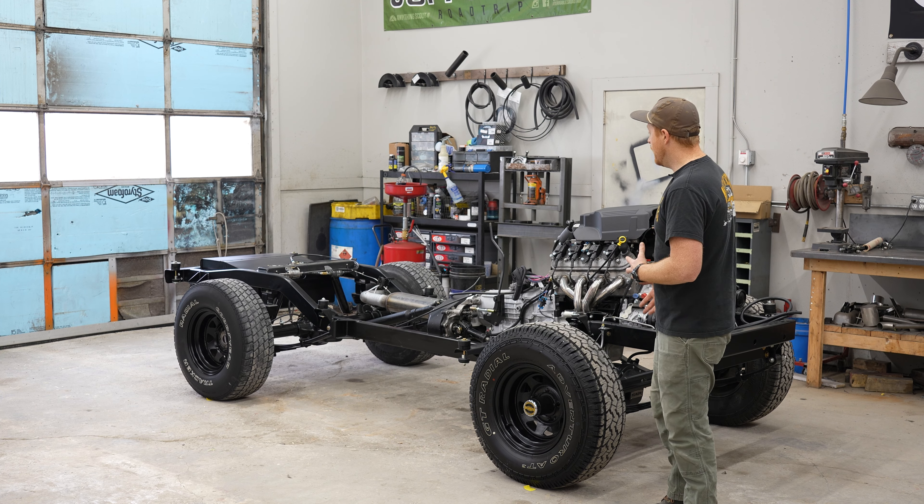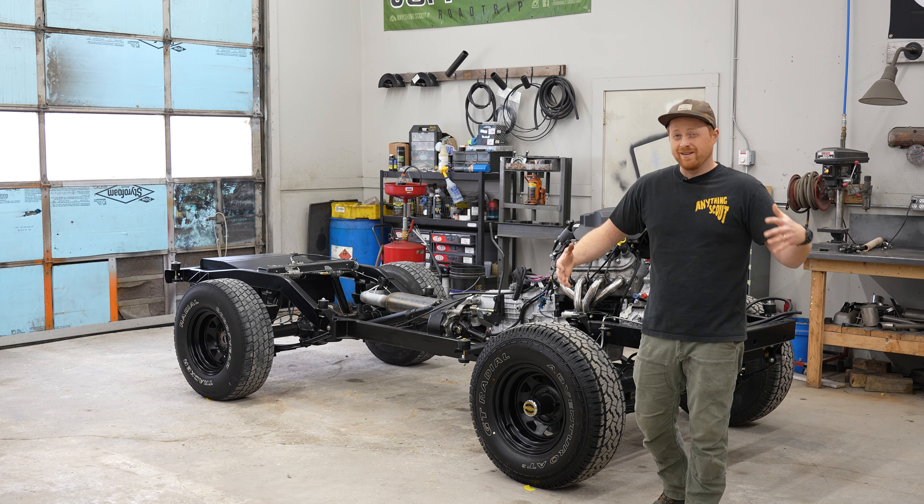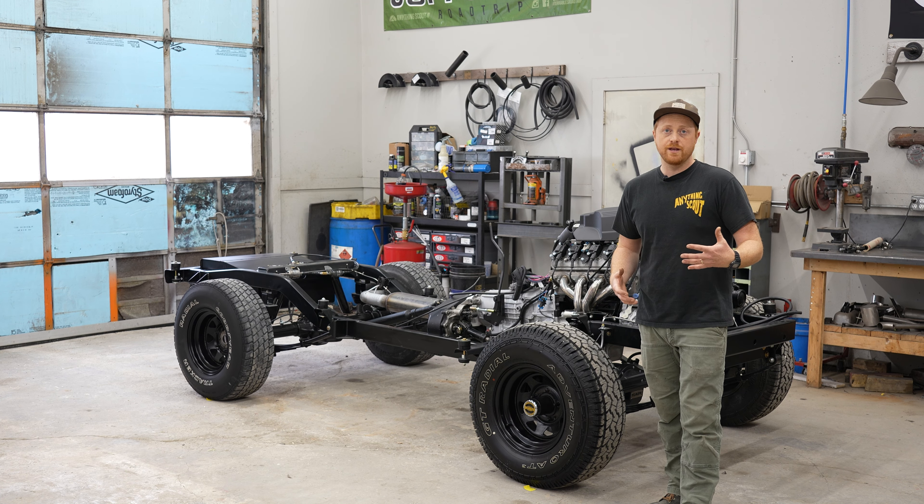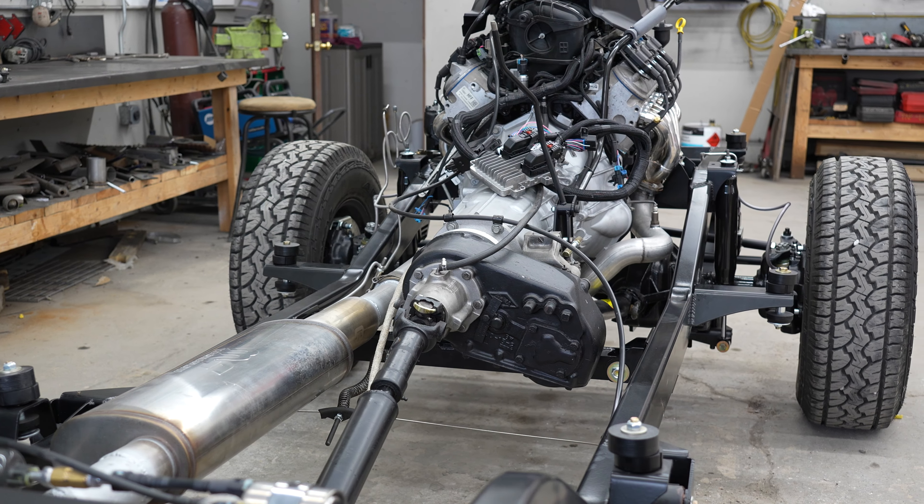After that, we've got our fuel system — a 30-gallon fuel tank with fuel lines and everything you need to hook up your fuel system.